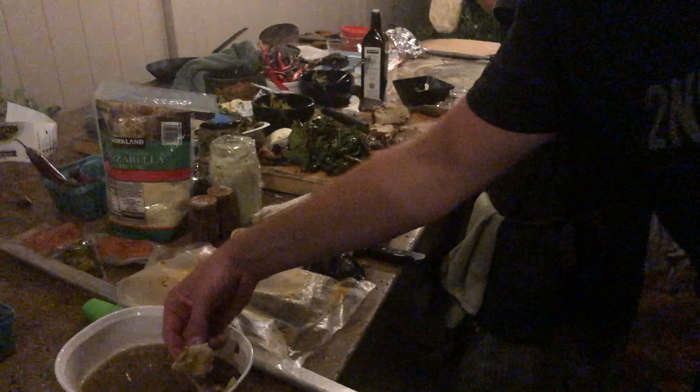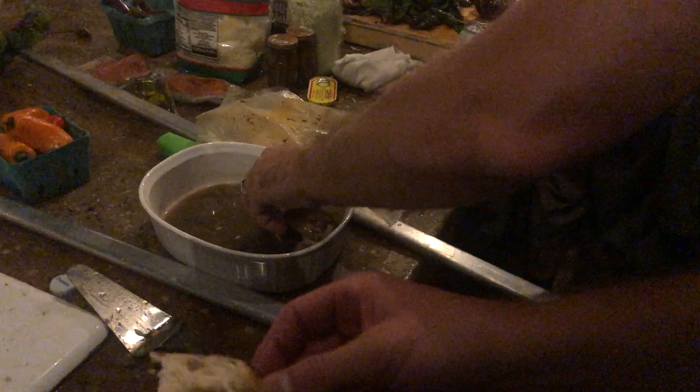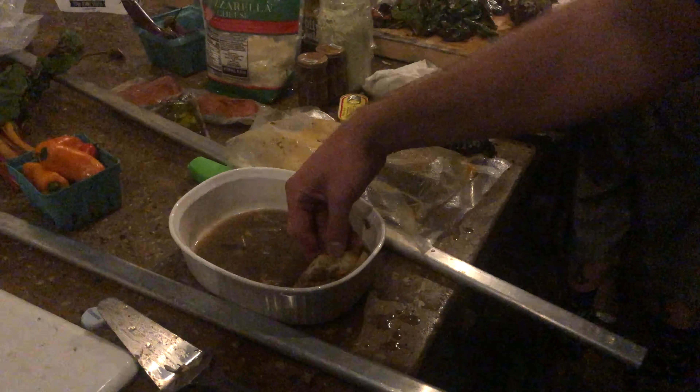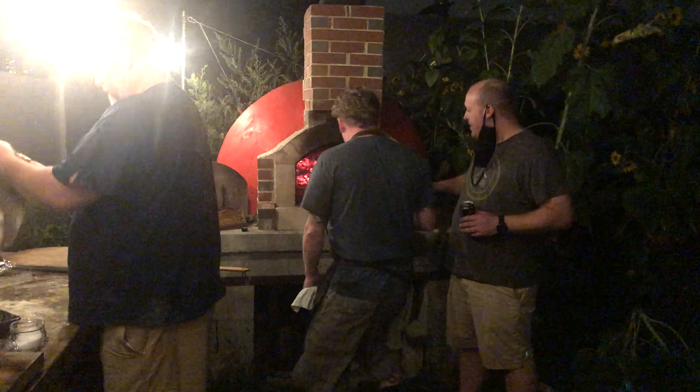We discovered that the leftover juice from the clams was perfect for dipping our crust. Oh my god, it was freaking delicious. Garlic knot in the clam juice? Holy shit, are you kidding me right now? It's so full of grease, but it's still putting out a lot of heat too.